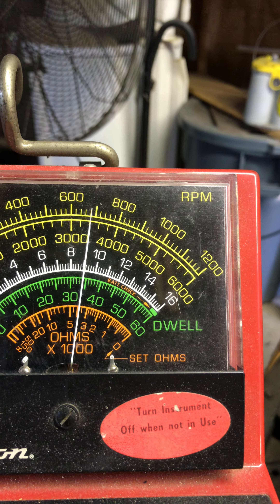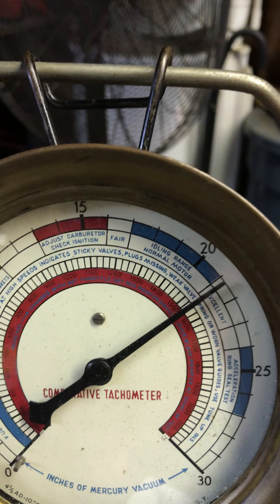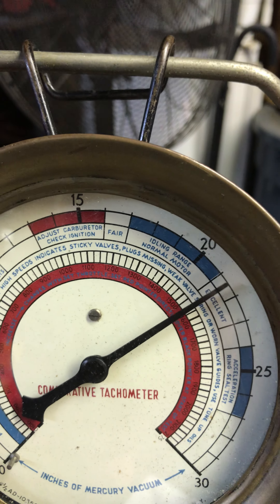I've got the idle RPM set at 700 — 680 to 700. And this is the vacuum reading I'm getting: 21 and a half.